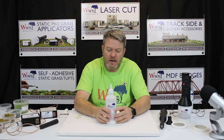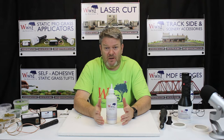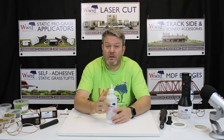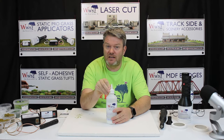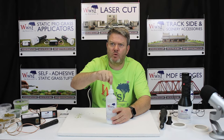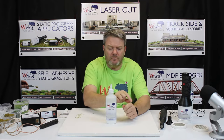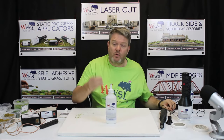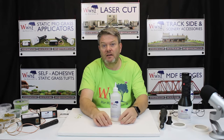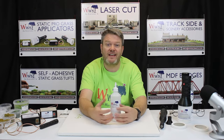So glues — basing glue. Static grass doesn't like PVA. Nothing wrong with PVA as a modeling glue — I'm not dismissing PVA as a modeling glue. What I am saying is that it doesn't like static grass. The reason being is that it's a rubber-based glue, it takes so long to go off, it shrinks and moves. When you plant your fibers into your baseboard with PVA, because it takes so long to dry, it moves, and your grass ends up flat.